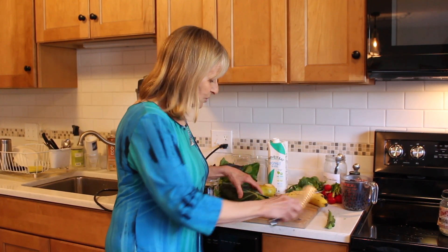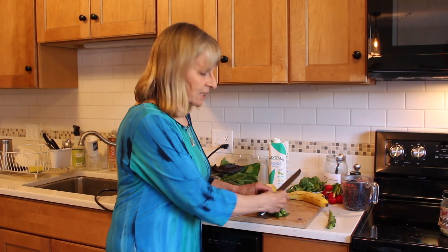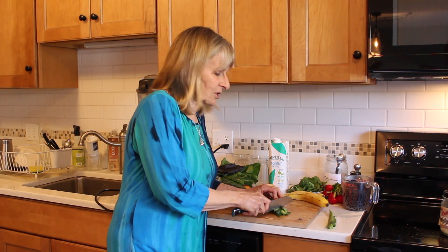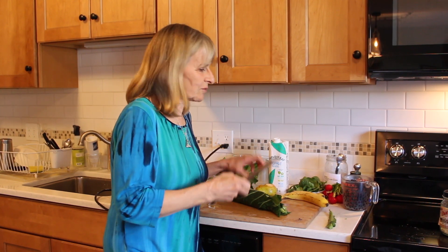So what you do is you layer the leaves, roll them up like a cigar, and the thinner you cut them the quicker they cook. You shouldn't have to cook these more than two to three minutes tops, because you don't want to lose all the good benefits and nutrients. Slice them real, real thin — in winter a little bit thicker but not much. In the steamer basket, usually two minutes and they turn a beautiful bright green and they're ready to go.